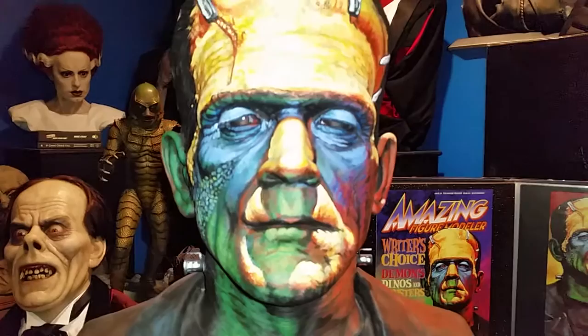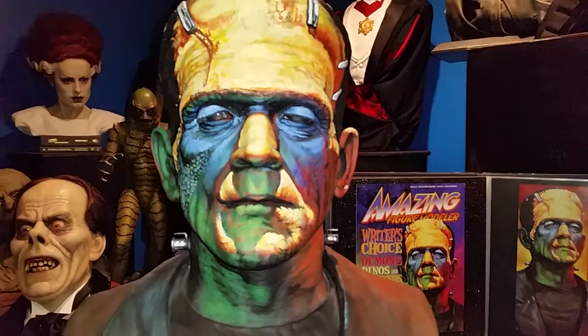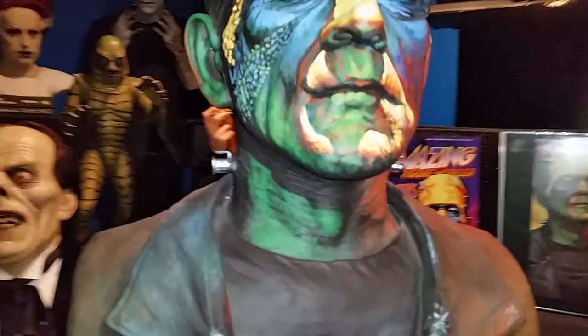Here's a close-up of the face. The color palette that he used here looks exactly like Basil's art print on the neck bolts. No details were spared here.